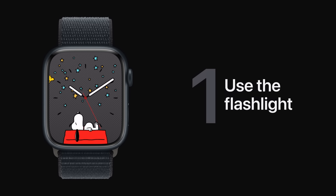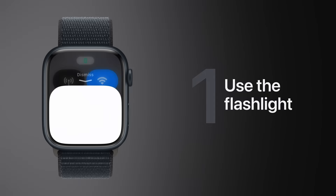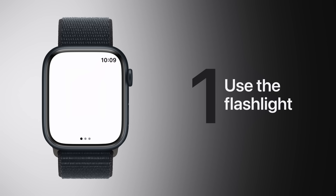To turn on your Apple Watch Flashlight from Control Center, just press the side button and tap the Flashlight button. You can even swipe left to choose between a steady white light, flashing white light, or a steady red light. Illuminating?